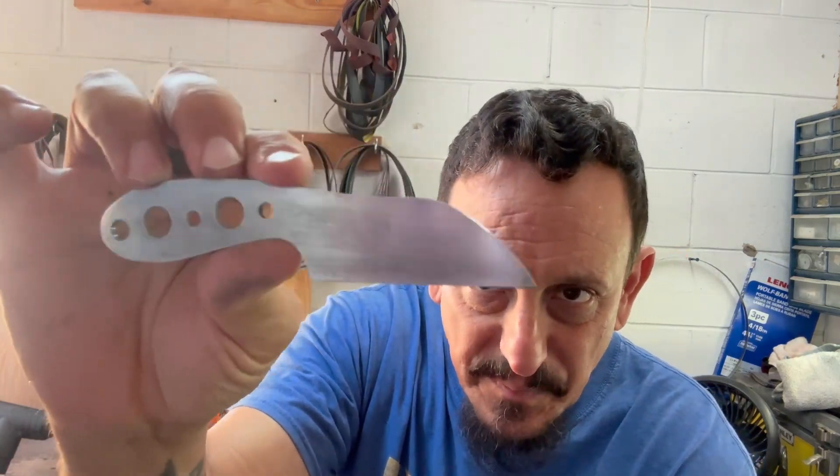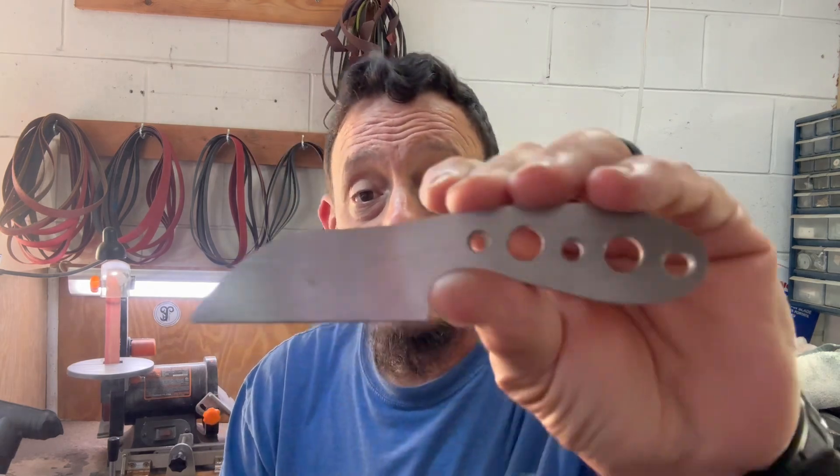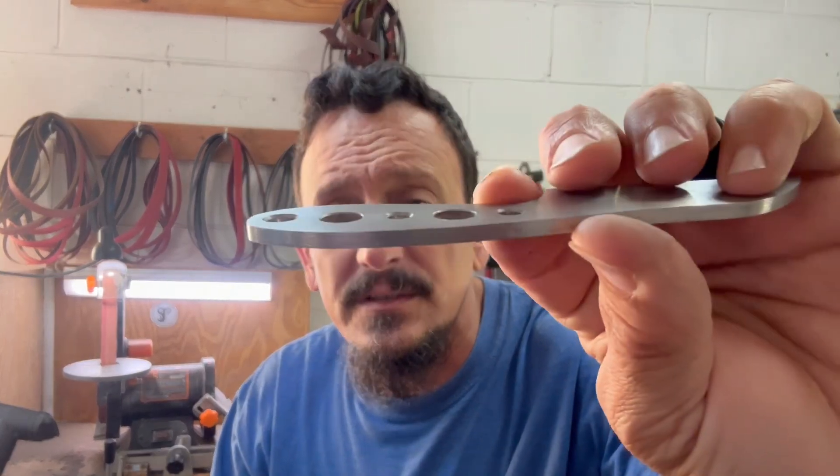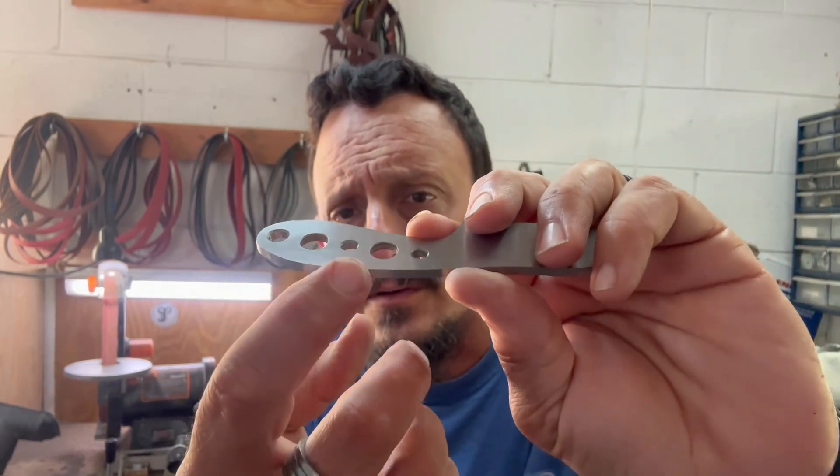I have a live stream in about an hour, so I'm going to hit the grinder and start getting the bevels roughed in — see how far I get. I have to get all four knives ground and beveled, then hand sand all of them and get them prepped for heat treat. I also noticed I may have missed chamfering one side — I chamfered all the holes but I'm not sure I did that side.